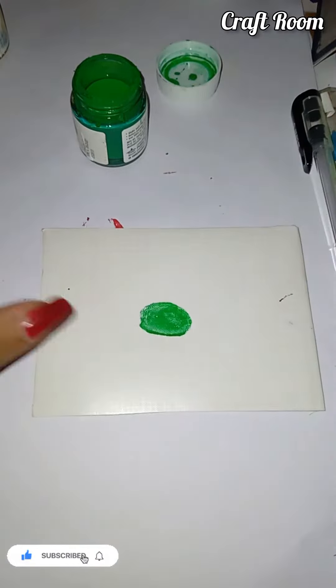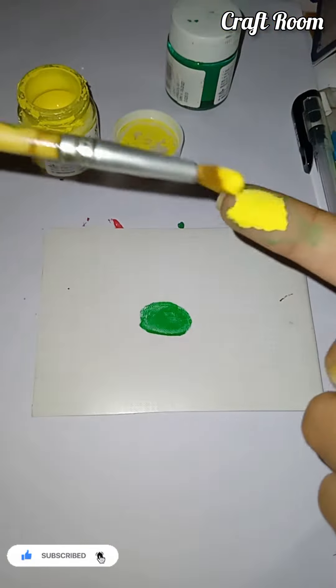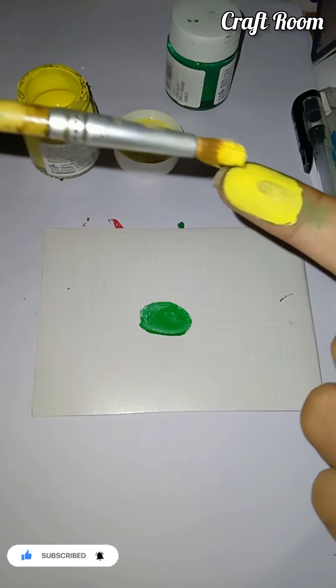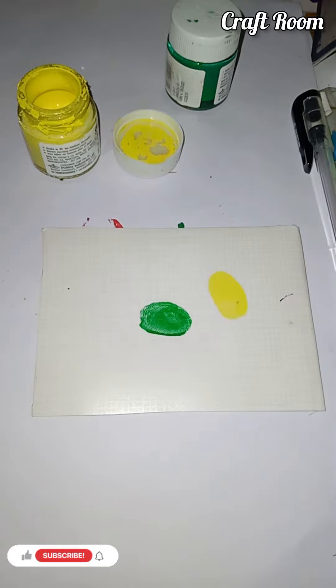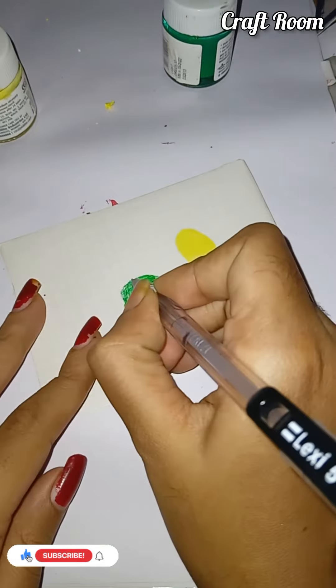I have a finger tip. I have a paint brush. I have a dry brush.